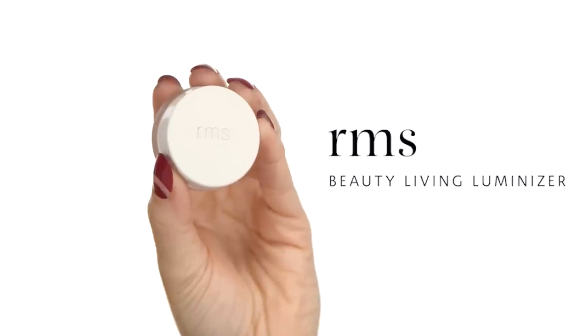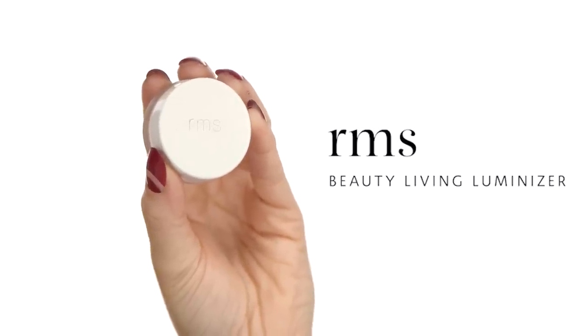For my highlighter, I'm going to be using the RMS Beauty Living Luminate. This brand was inspired by a makeup artist. It doesn't have too much shimmer — it's just hydrated enough to give you that healthy, beautiful glow. I'll add it onto the high points of my face: my cheeks, my lips, my nose. For my eyebrows, I'm just going to be combing them through — I'm not going to use any products today for my eyebrows. We're late and we want to make it happen.